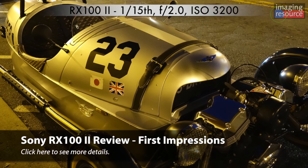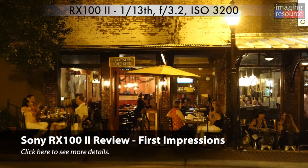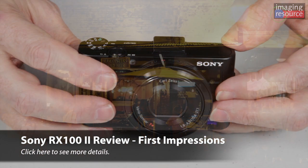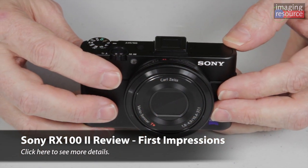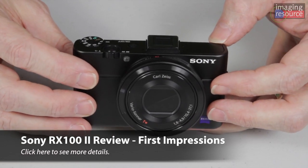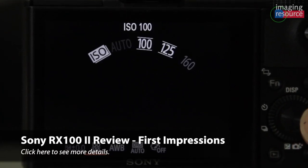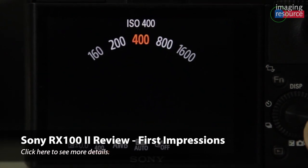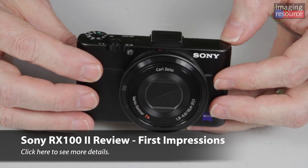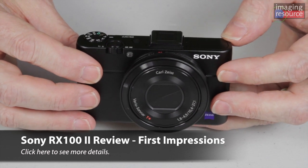We didn't notice as big a difference on video, but we want to revisit that — we'll have more information in our review. The video from the Mark II was very smooth, but we also felt it was a bit less detailed, so we want to look at whether it's a focusing difference or something inherent in the camera. The big news is the RX100 Mark II goes up to ISO 12800 at a standard ISO range versus 6400 for the original, and there's an expanded ISO as high as 25600.